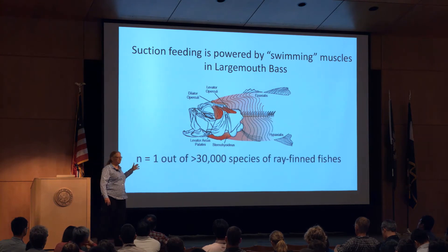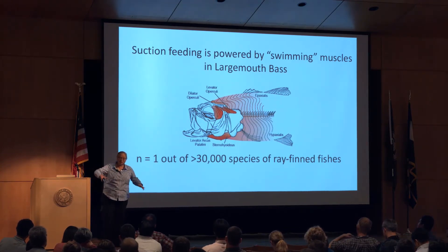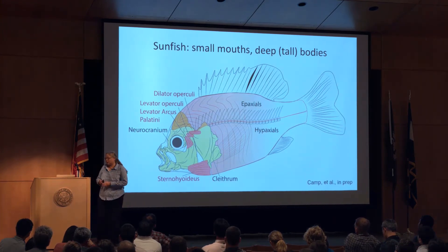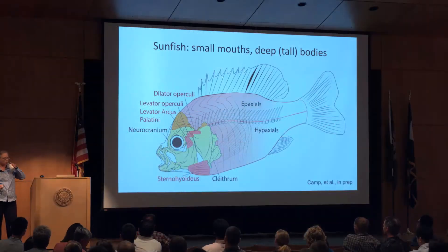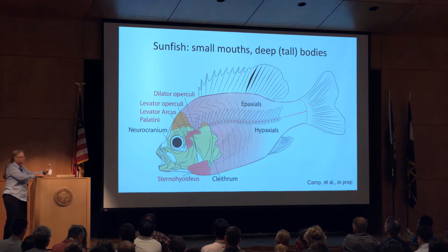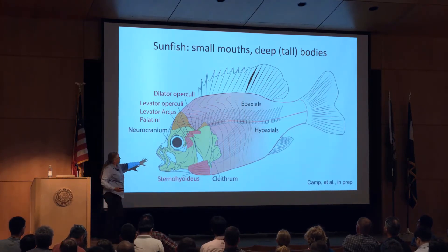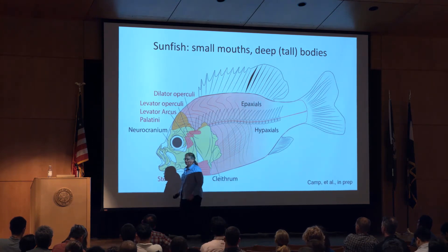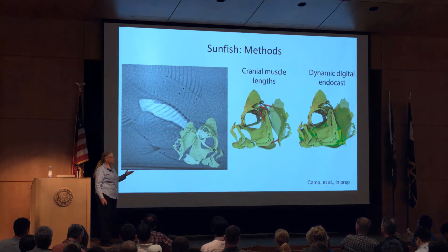Suction feeding is powered by swimming muscles in largemouth bass — but that's just one species out of 30,000 species of ray-finned fishes. This has really broad implications, but we need to do more work on other species to see how generalizable it is. The next species we've gone after is the sunfish, another freshwater centrarchid. They're a bit different because they have much smaller mouths and very deep bodies. We went after these because they're closely related to bass but have this very different body form, with relatively small cranial muscles and big axial muscles that we've found contract all the way back during feeding.